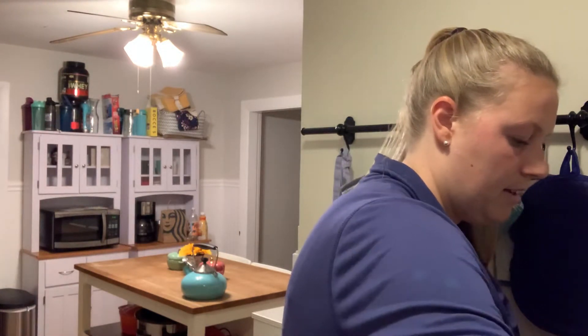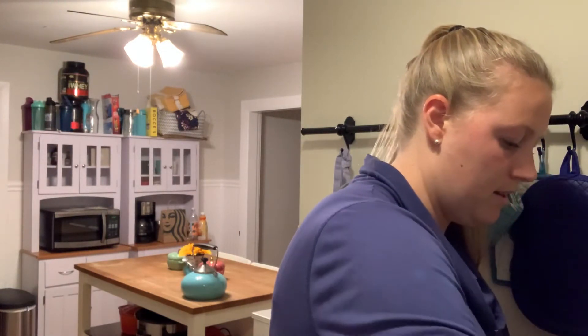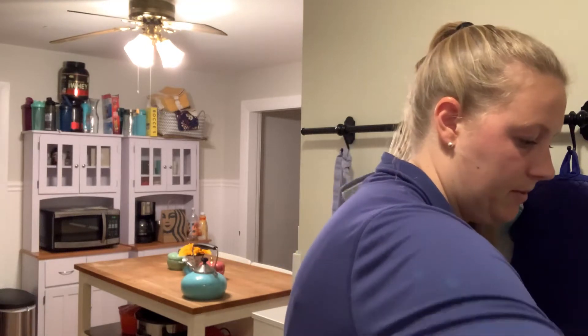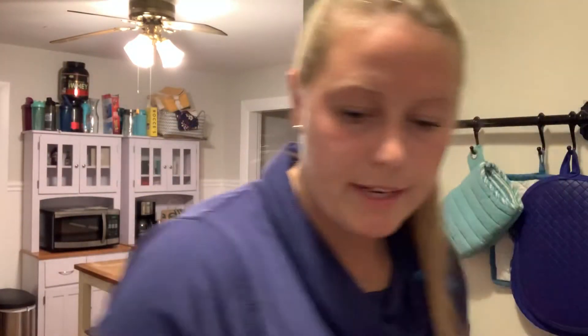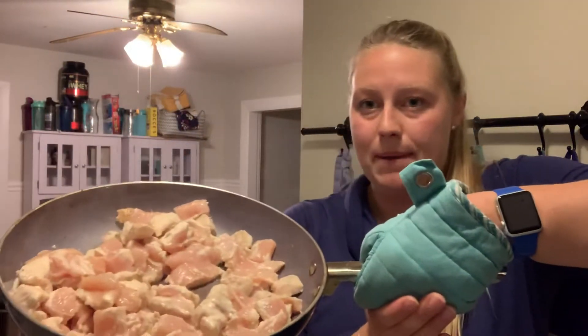Make sure you're still stirring your chicken along the way. I'm gonna stir up the cream of chicken and those veggies together and get those all mixed in. Right now this is what the pan looks like. The chicken is not quite done yet so we gotta keep going on that.